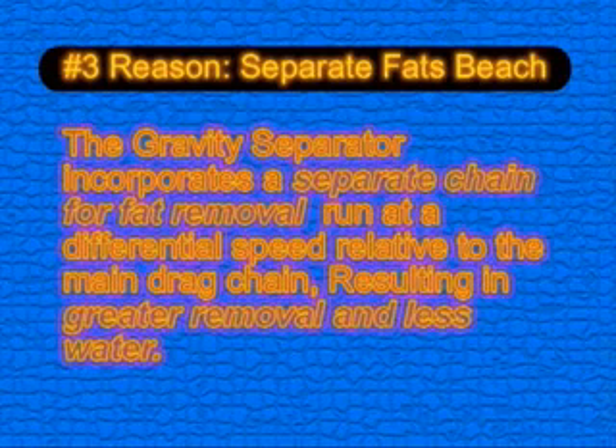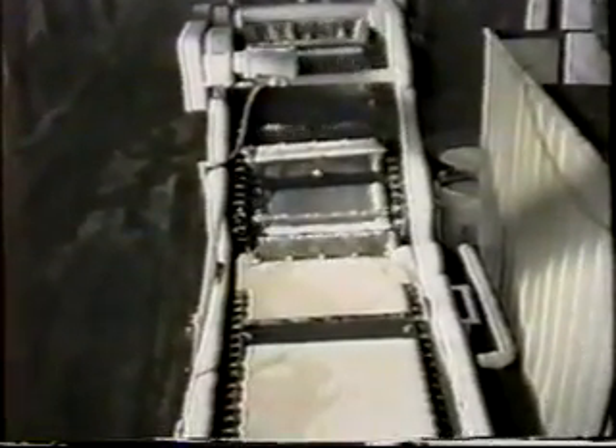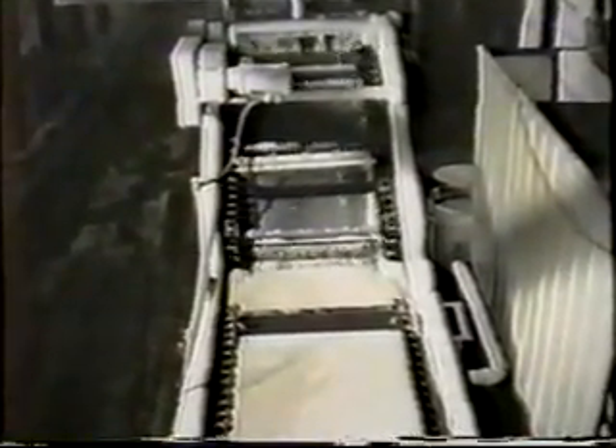The Alloy gravity separator incorporates a separate chain for fat removal, running at a differential speed to the main drag chain, resulting in greater removal and less water. This live footage shows the differential between the Fats Beach chain and the main drag chain. This detailed shot shows how the Fats Beach skims only the top of the water, delivering primarily fats.